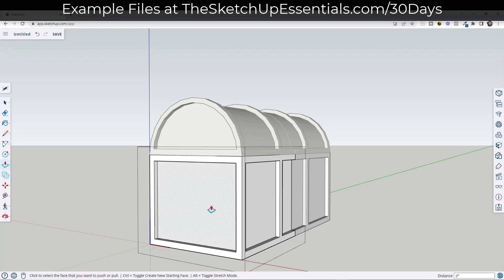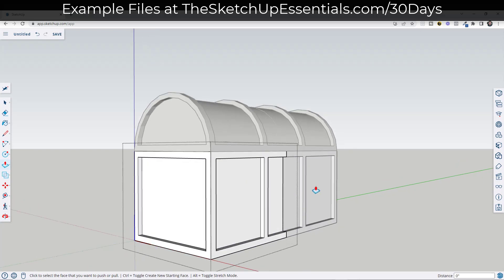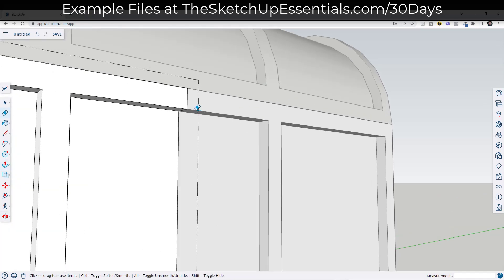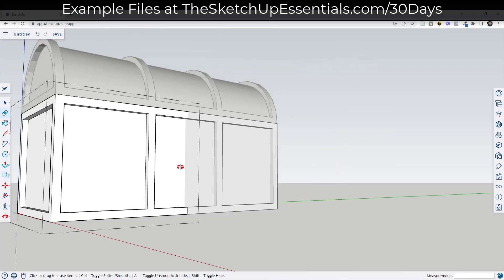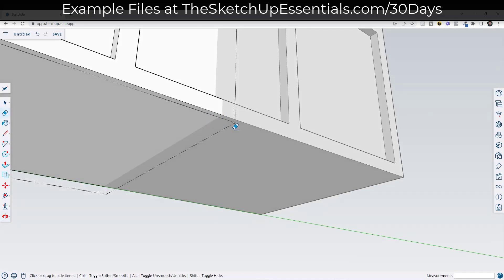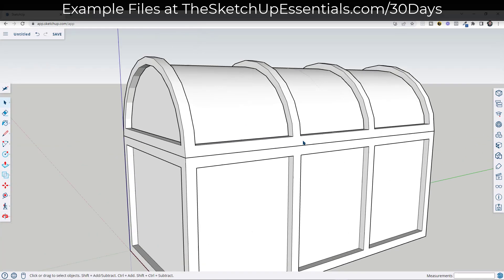Remember, if you double-click with the push-pull tool, it's going to extrude things to the same thickness that you had the last time you used it. So you can just use that to repeat that push-pull over and over again. Then we're going to use the erase tool — E key — then hold Shift and click and drag in order to erase out our seams. Now we need to add our rivets, which is not going to be especially difficult.